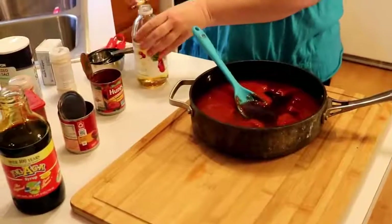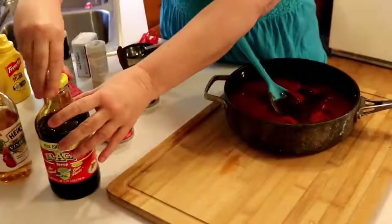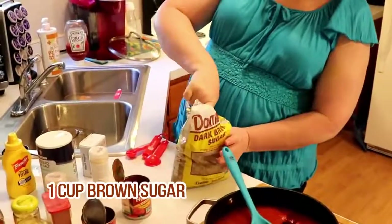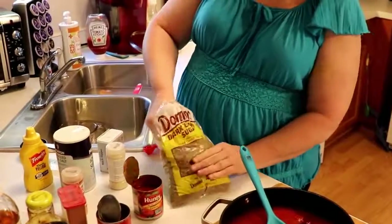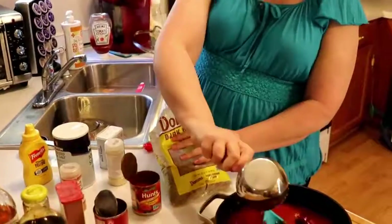Now we just get to add all of our delicious spices, except for our sugar. You're going to use some brown sugar — a whole cup of brown sugar. We had some brown sugar already open, so I'm going to use it. It's actually dark brown sugar — you can use dark or light, either one. The dark will have a little bit more flavor in it. So we're going to put that in.